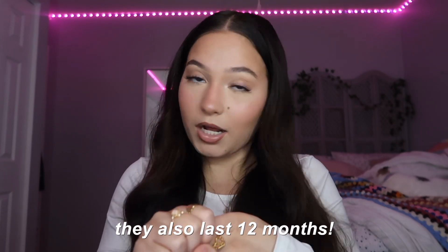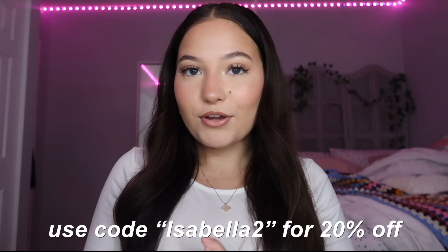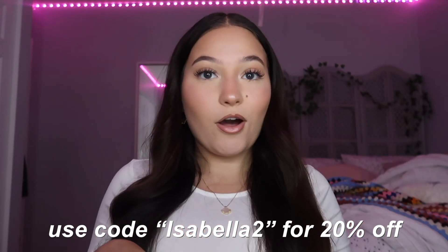Those are all the colors! Let me know which looked best on me — my favorite was definitely Cynthia Hazel. Overall I really like these contacts: they're affordable, come with great colors and everything you need, and you can add your prescription. You should check out this company if you're looking for color contacts. If you're interested in purchasing, use my code Isabella2 for 20% off — the link and all the colors I tried on will be in the description. I just put on the Cynthia Hazel again and everyone in my family said it looks real, like my actual eyes. Hope you guys enjoyed — don't forget to like, comment, and subscribe, and I'll see you next time!